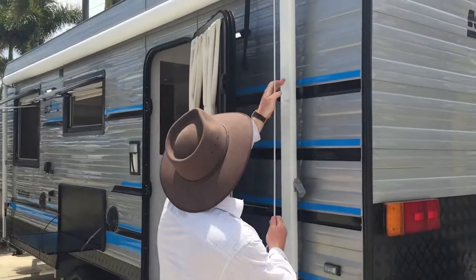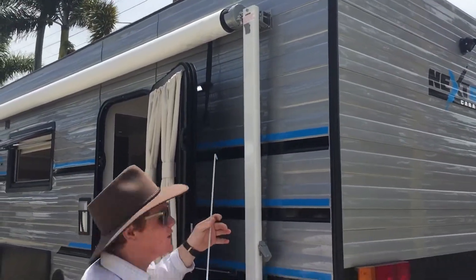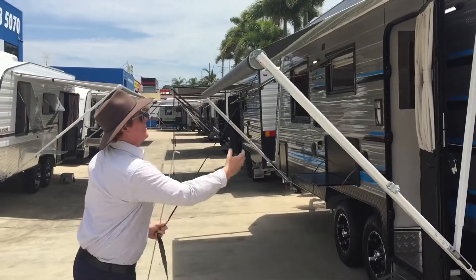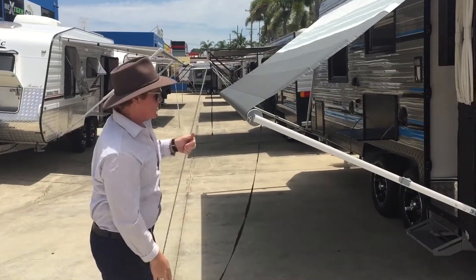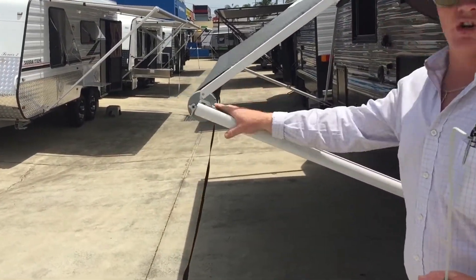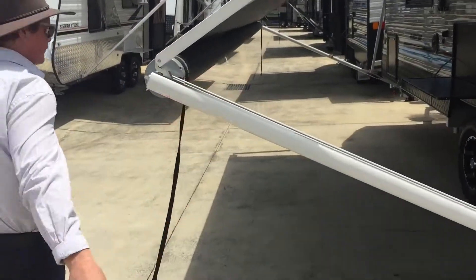It's as simple as flicking your ratchet switch up there, grabbing your cord and bringing it down here behind that point. Bring both your awning arms up, make sure they do lock in on each side of the coils.